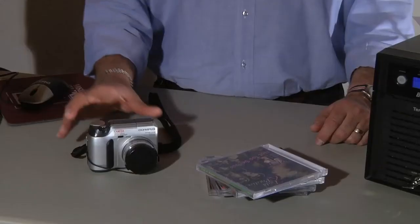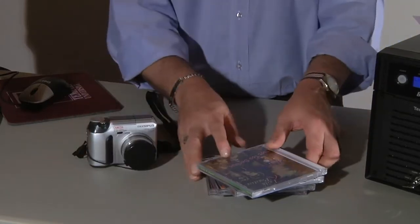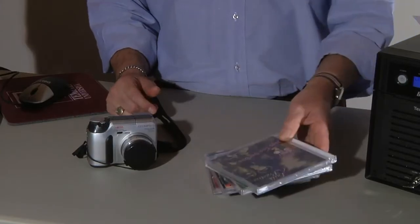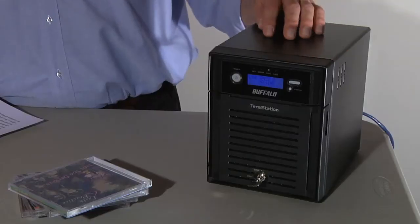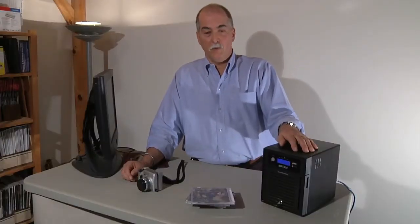Why do you need storage attached to your home network? Well, digital photos and videos, or all the CDs that you've converted to MP3s, or all the MP3s that you've downloaded from the internet — they take up a lot of space. How are you going to back all those files up in case something bad happens to your computer or your hard drive? And how do you share all those files with the other computers on your network? Well, a shared storage device can do all that and more.